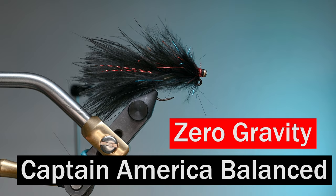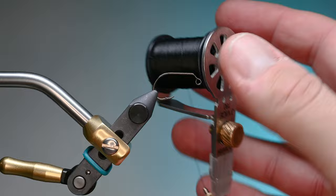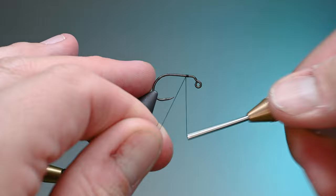What is up everybody, Sven Diesel here. We're going to be tying up a zero gravity Captain America balance leech. This is an updated video with a slightly better lens. We've got an A-Rex FW 550 in the vise, size 6, and we're using Semperfly classic 6-0 wax thread — I really like this thread for these leeches.